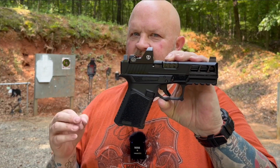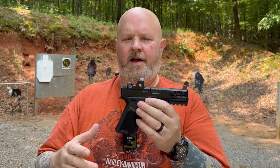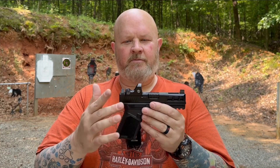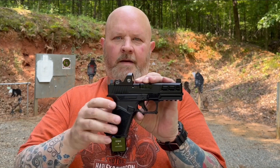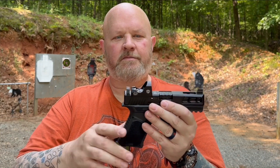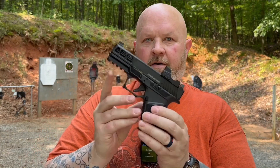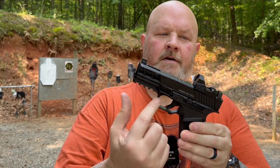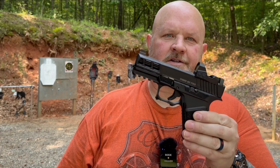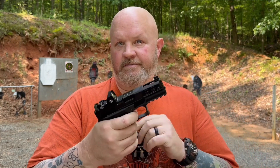We've got the Anderson lower here. It looks like another lower that I might have had here on the channel a while back that I liked and ran well. Comes with optic cuts — I've put the Riton on there, picked that up at a local shop here at a good price. It is Gen 3 compatible, so you've got your Gen 3 compatible mag release and all your Gen 3 stuff on the frame. They send it with just a basic trigger on there.